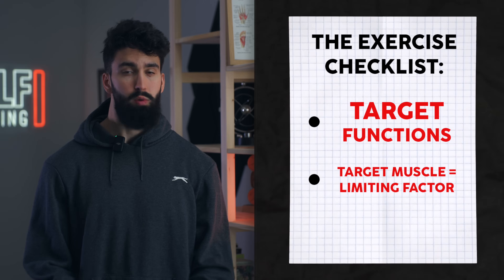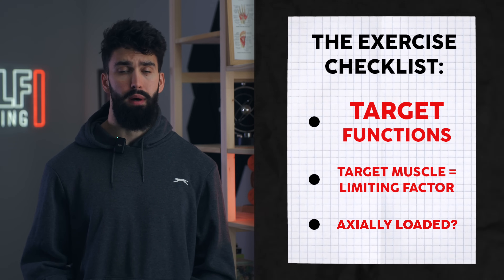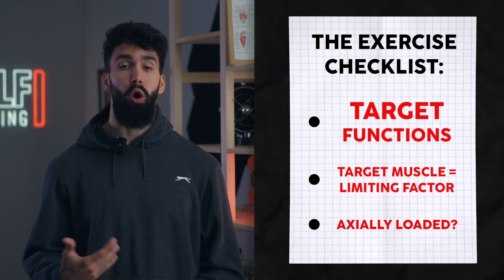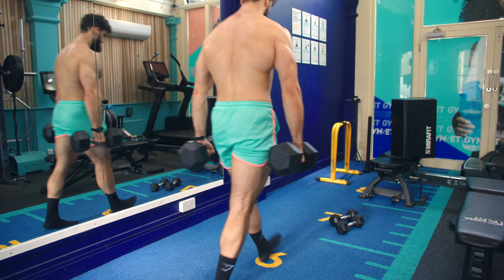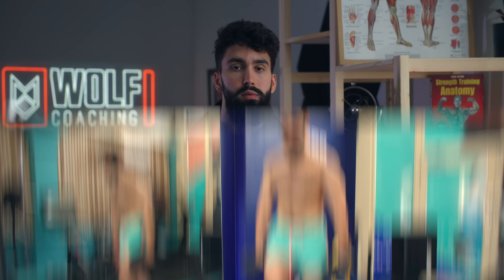Next, whatever exercise we pick should ideally not be axially loaded — meaning there wouldn't be much load on the spine. This is where a farmer's walk also falls short compared to a wrist curl. A farmer's walk does train the forearms, but it also fatigues you overall, with larger loads and a much greater degree of stabilization involved, making it substantially more fatiguing for not much additional direct forearm stimulus.